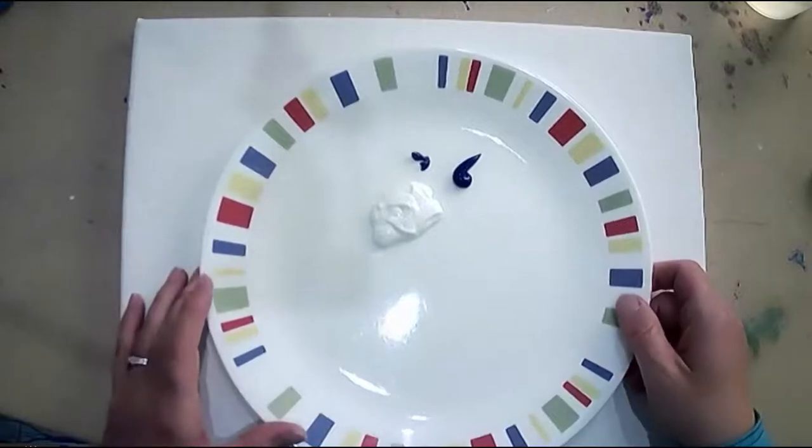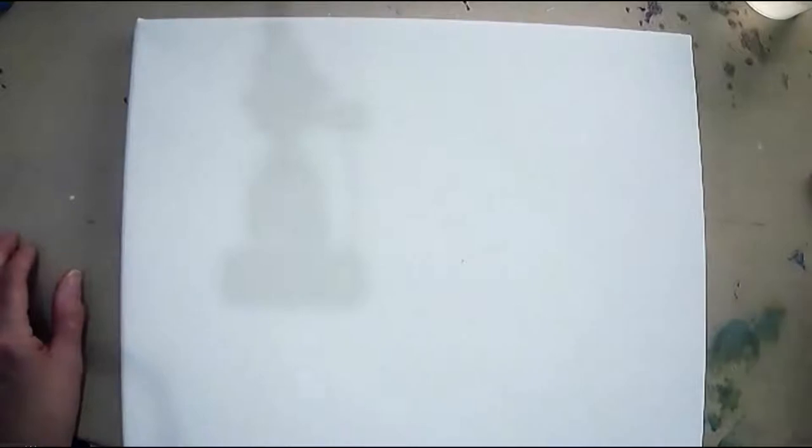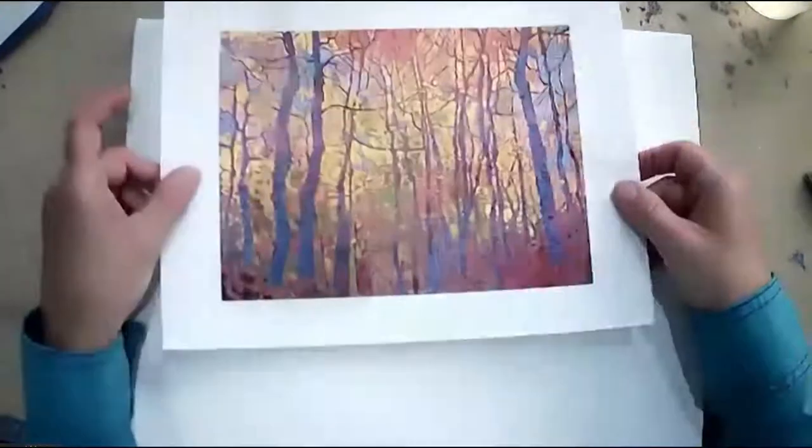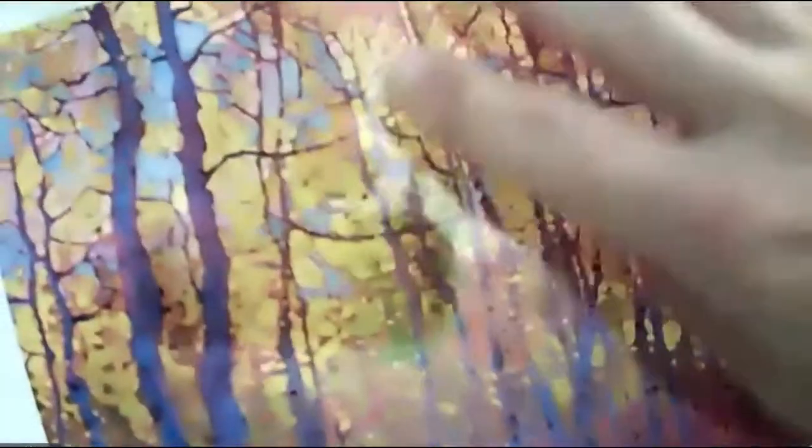Some people when they're teaching a class don't show you a final product, but I like to. This inspiration image — I don't know if you know who Erin Hanson is, but I absolutely love her modern impressionism. 'Aspen Mosaics' really struck me. We're not doing it exactly — we're going to do our own take. I really liked how there was a lot of golden foliage, light shining through it, undergrowth, and how the tree branches make a mosaic, crisscrossing with color in between.